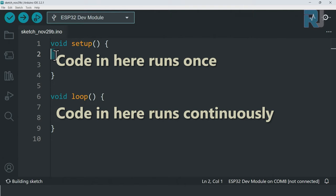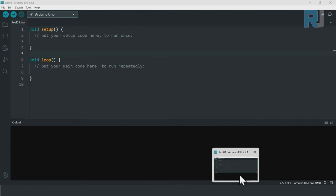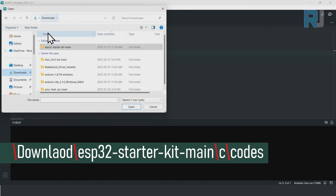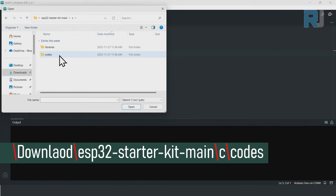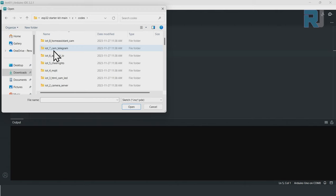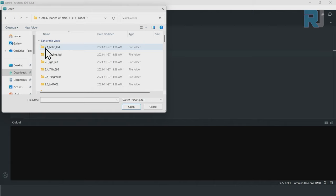Whatever code you write between the setup curly braces runs only once. Whatever you write inside loop runs continuously — when it reaches the end it goes back and repeats. The example is located at example 2.1 in the downloaded files. Go to File > Open, navigate to the ESP32 starter kit folder, then Codes, and open the Hello LED sketch numbered 2.1.